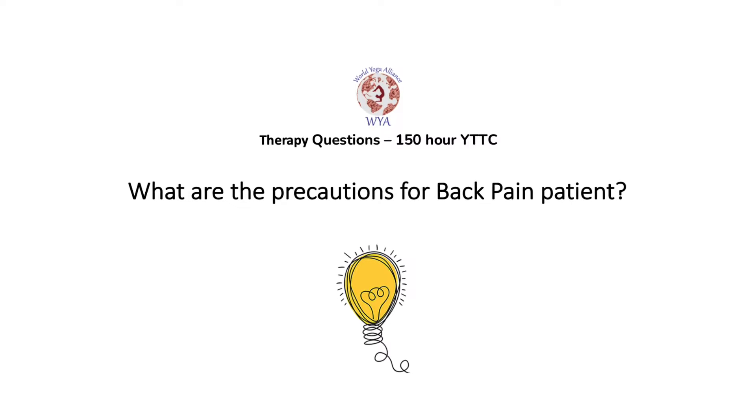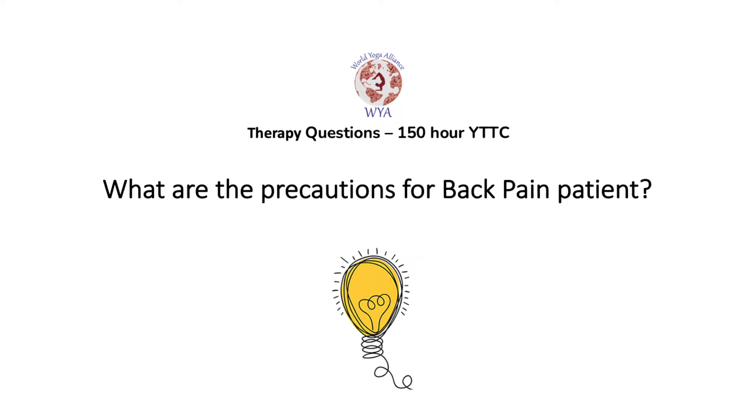Question two: What are the precautions for a back pain patient? The answer is simple. If someone has back pain, the first precaution is they should not bend forward at any time — this is the main precaution. The second precaution is they should not lift any heavy things during the daytime.